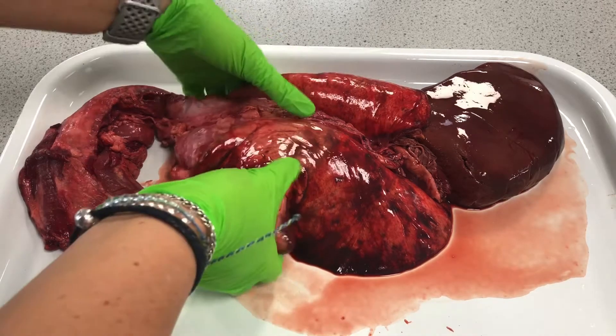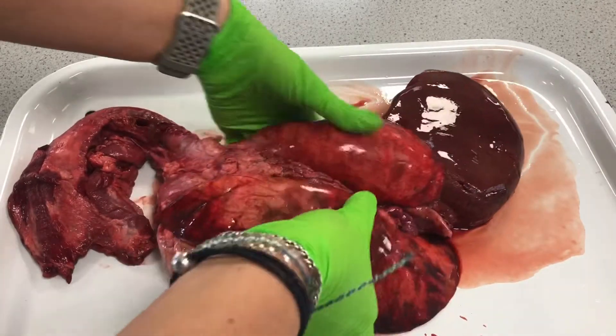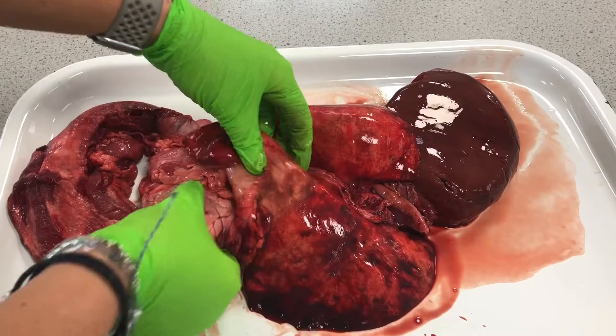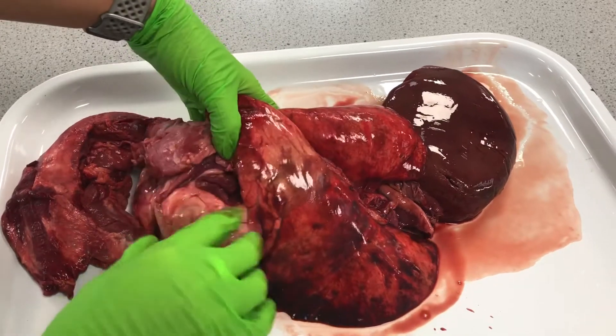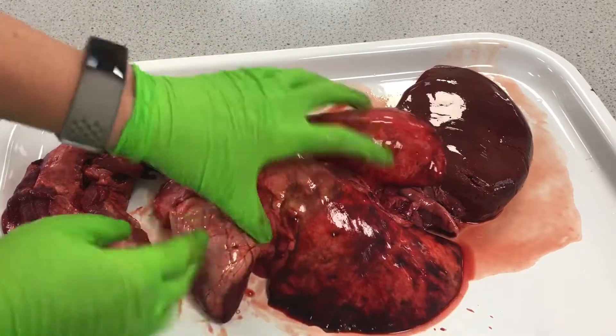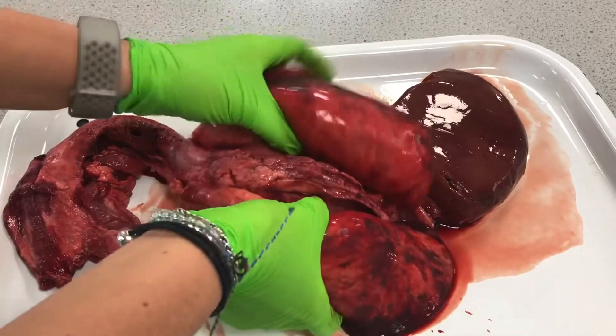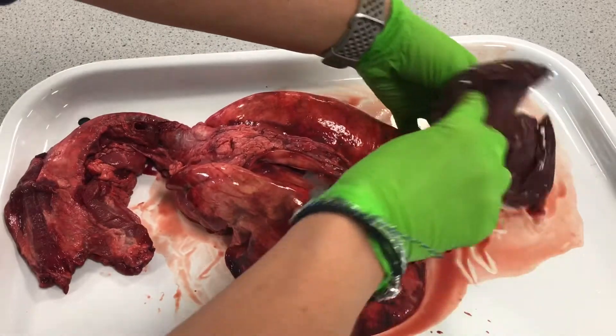We have got what's called a pluck, and this is from a lamb. Here are the lungs, and here we can see the heart — quite a fatty heart. Lamb is known as quite a fatty meat, and that heart would be sitting underneath there between those lungs. This is the liver.